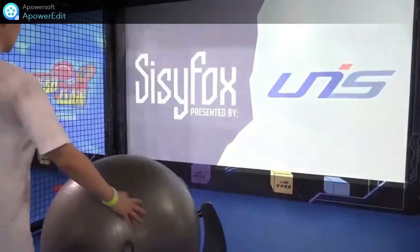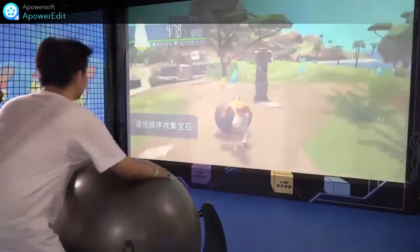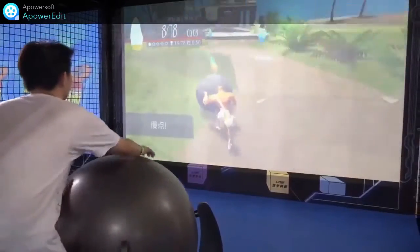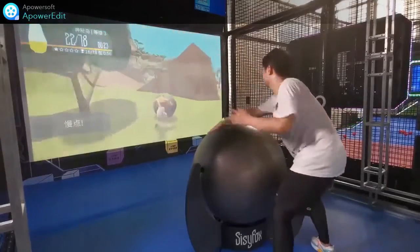Let our staff give us a display so that we can understand the operating rules of this machine. This stage is one of our three major modes: collective mode. We can see the staff controls the CC forks in the software by controlling the blank resistance ball. Our goal is to collect the energy stone.